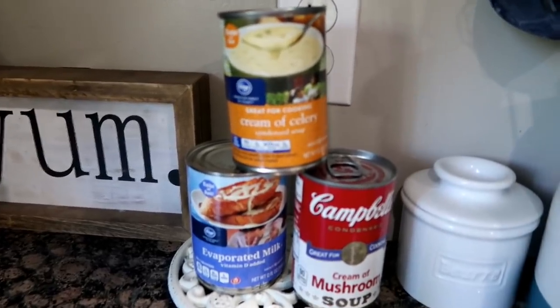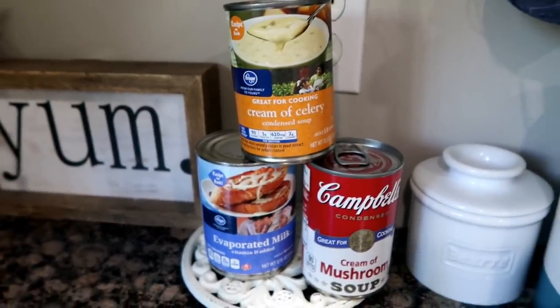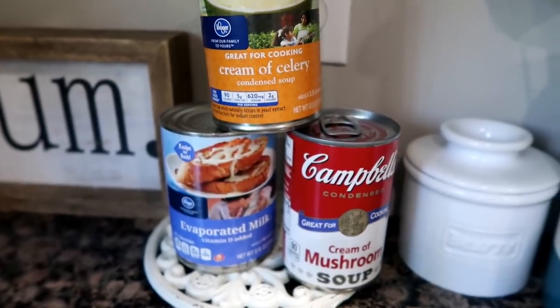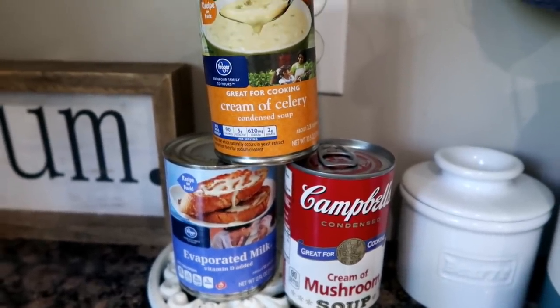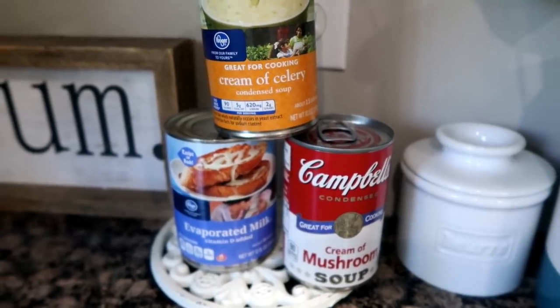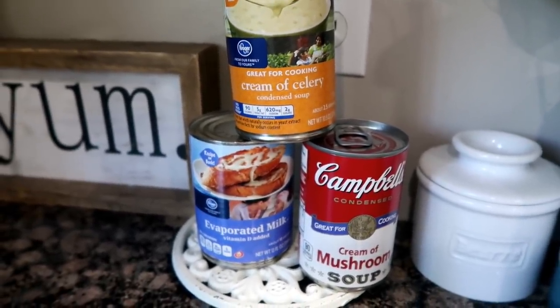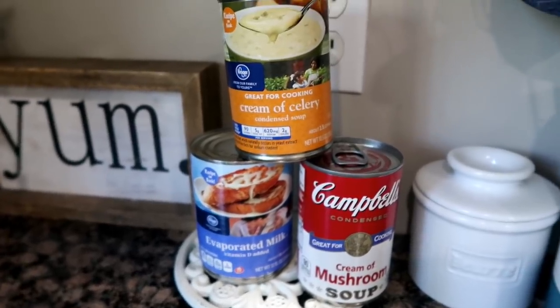I haven't made this in a long time, so I don't know if I double the canned stuff. But I'm going to need a can of evaporated milk, mushroom soup, and celery soup. A lot of people will use mushroom soup and cream of chicken, but I don't like cream of chicken. I don't know if I need to double it or not - we'll see how it looks.